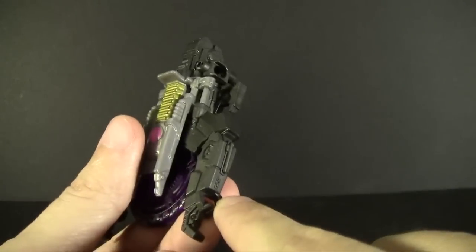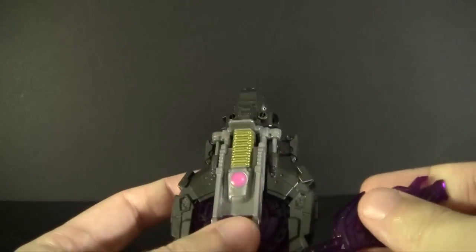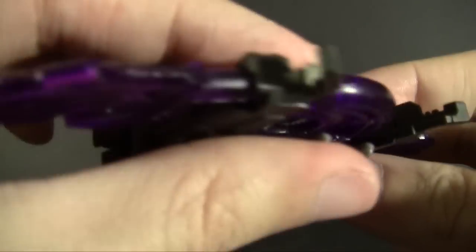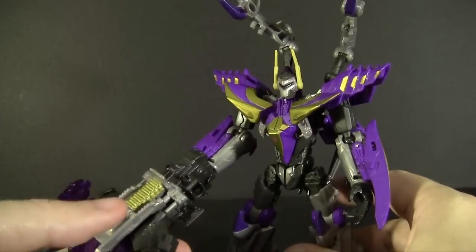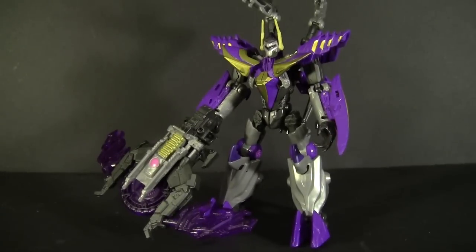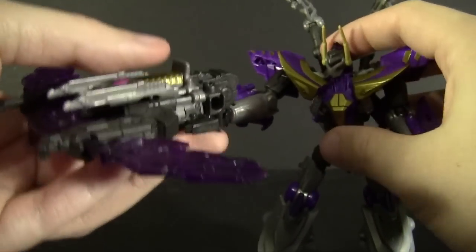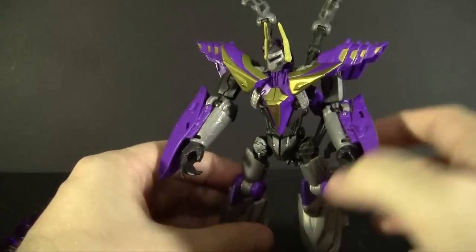It does have ports down here as well as up top for connecting additional pieces. You can have it coming off here but it looks a bit odd — more naturally, as the instructions suggest, you plug them in up top to give it more of a massive crossbow look. The problem with giant weapons is they need sturdy joints to hold them, and with ball joints like Kickback's that generally doesn't happen, so he kind of just stands there and menaces with it. Being so wide it's possible to two-hand it, but ball joint engineering really isn't stiff enough to hold something that large.